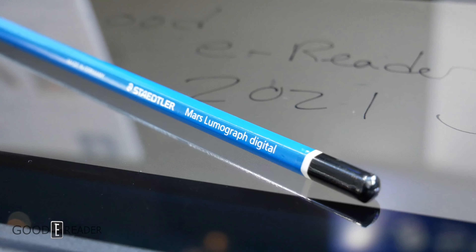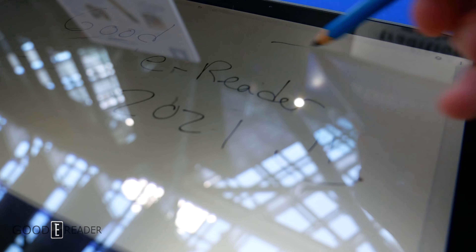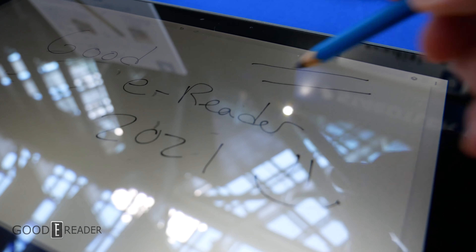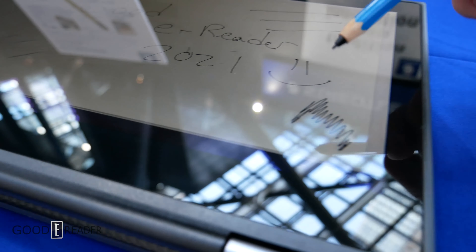It is an all-new pen construction made entirely out of wood. It's longer than the Norris, also lighter than the Norris Classic, and it has a more advanced tip. This works better with Wacom enabled devices and is pretty much cross compatible with everything in the industry.